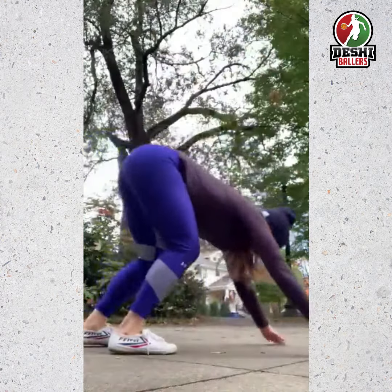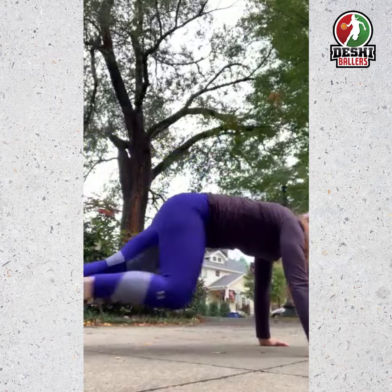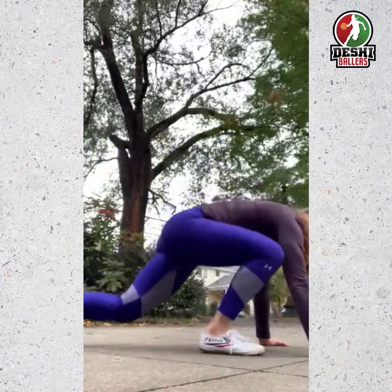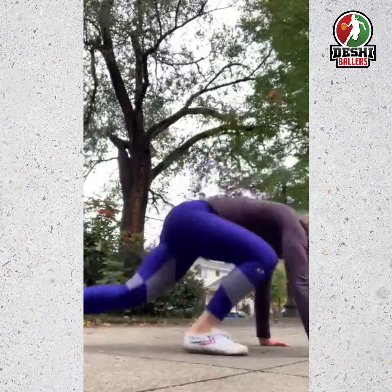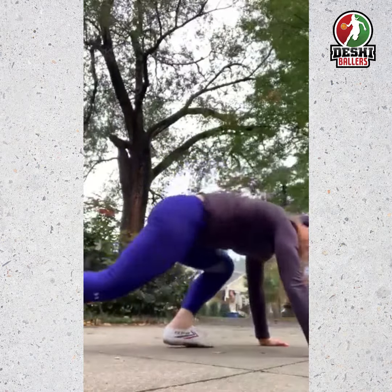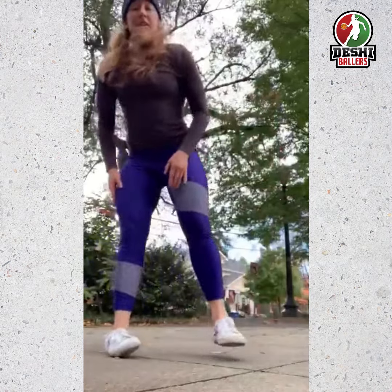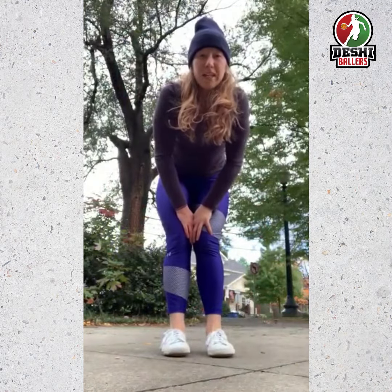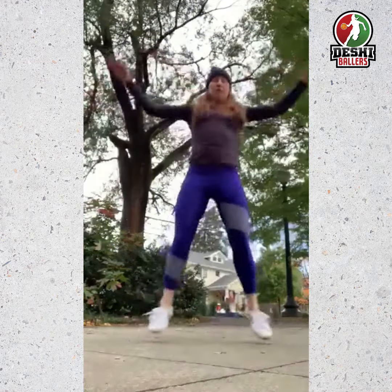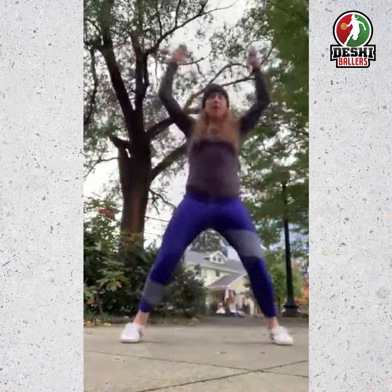Next we're going to do six mountain climbers — three on each side. Starting on your hands and knees, bring one leg up and switch like you're climbing a mountain: one, two, three, four, five, six. Then finally we have nine jumping jacks, just like that.